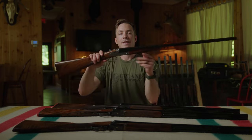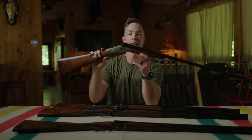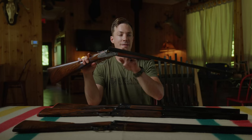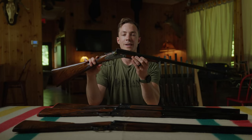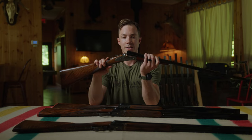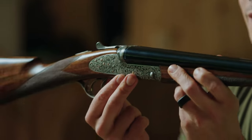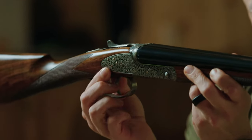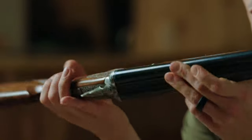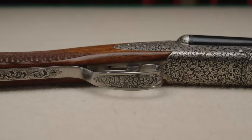Next up, the 20 gauge Venus side-by-side. This gun has a 29 inch barrel. You can choose your barrel length on all Venus guns from 25 to 30 inches — included in the base cost. These guns are made with demi-block barrel construction. This gun in particular has the deep relief laser engraving option with side plates, giving full coverage wrapped all the way around the receiver.